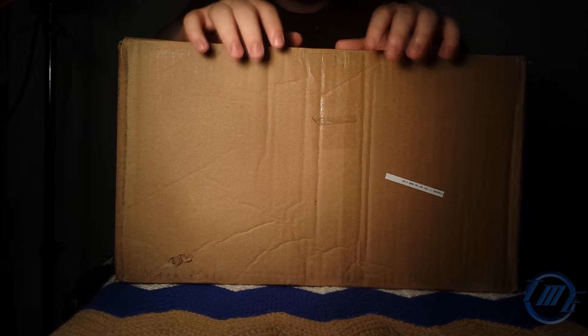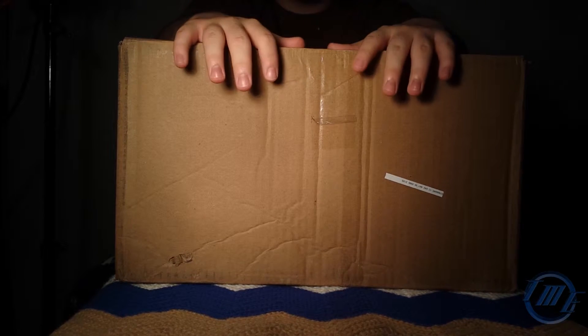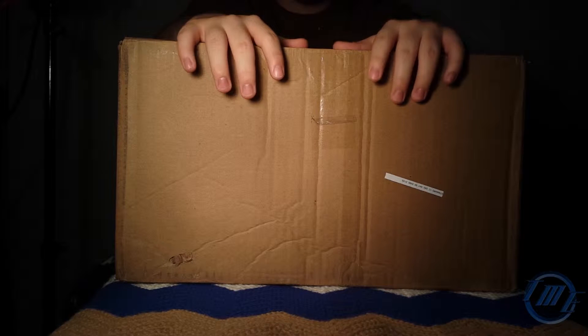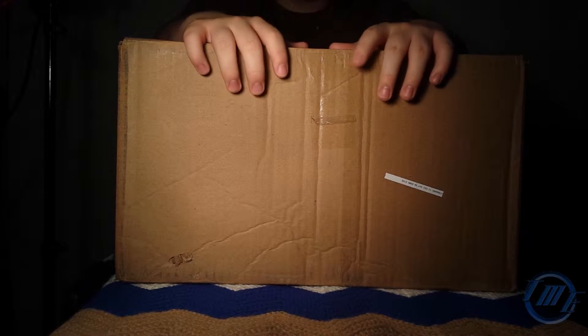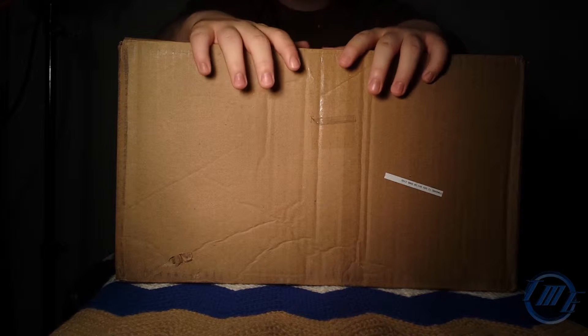We get to unbox the special Assassin's Creed Ubicollectibles Jacob Frye statue. It's in this box right now and I'm gonna unbox it for you. So here we go.